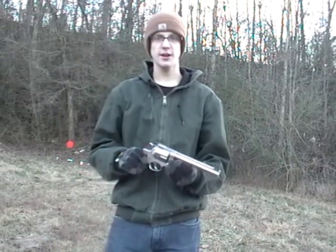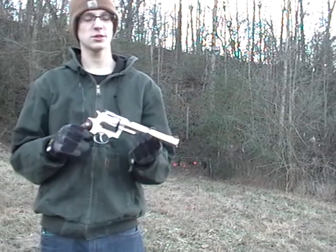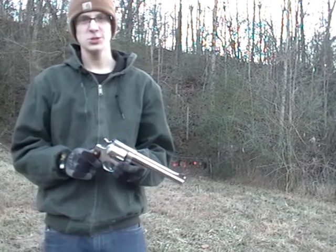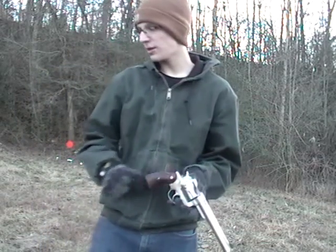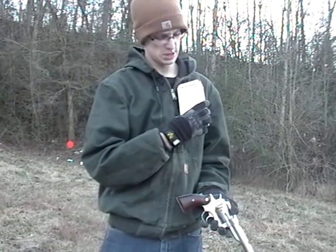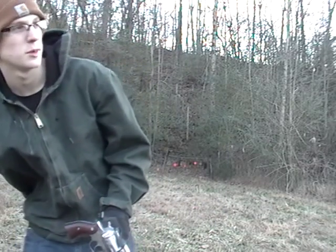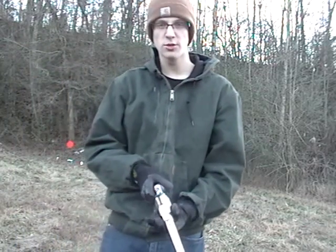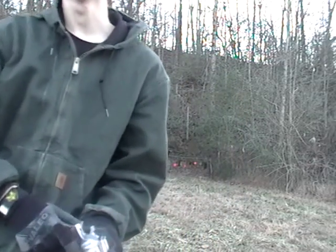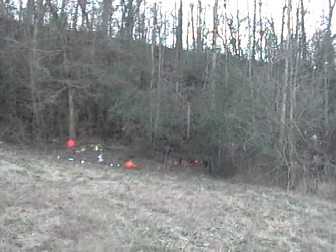Hi guys, it's Ballistic Expansion here today. As I said a few years back, I was going to be shooting this Ruger Redhawk 44 Magnum, so we're gonna do a little bit of shooting this evening. It's getting kind of cool out so I'm not gonna shoot a whole lot. We're shooting the Winchester 240 grain jacketed soft points, actually made for deer and black bear — that's why I bought it. I planned on doing some hunting with this gun this year but didn't get around to it, maybe next year. Go ahead and set the camera up here for you guys.